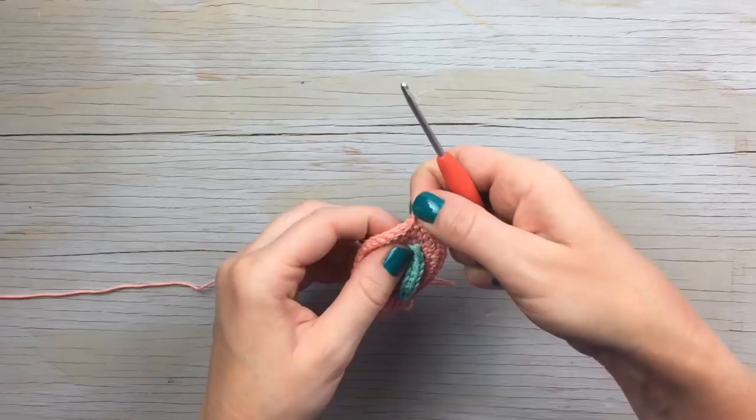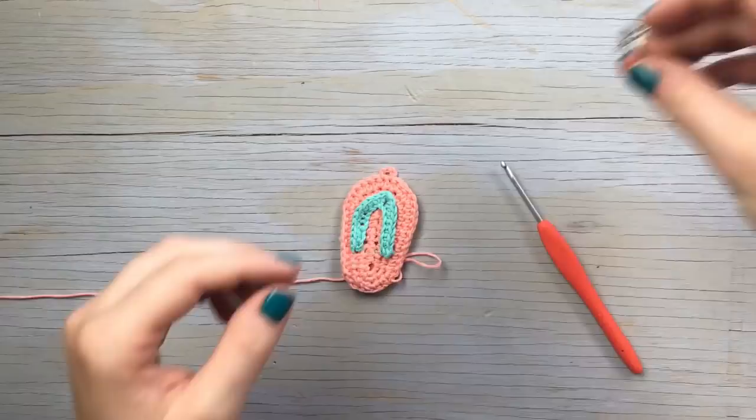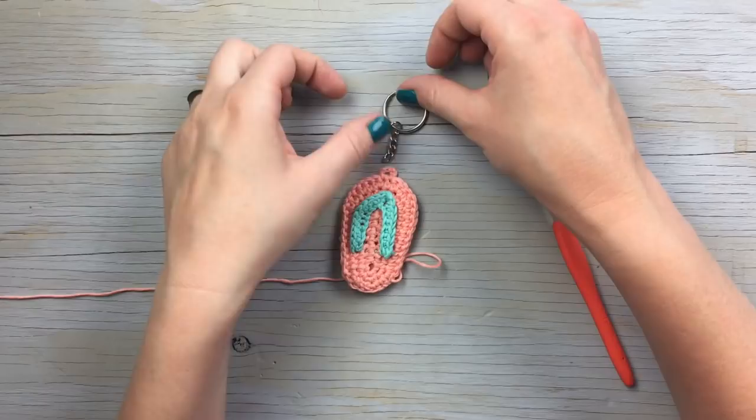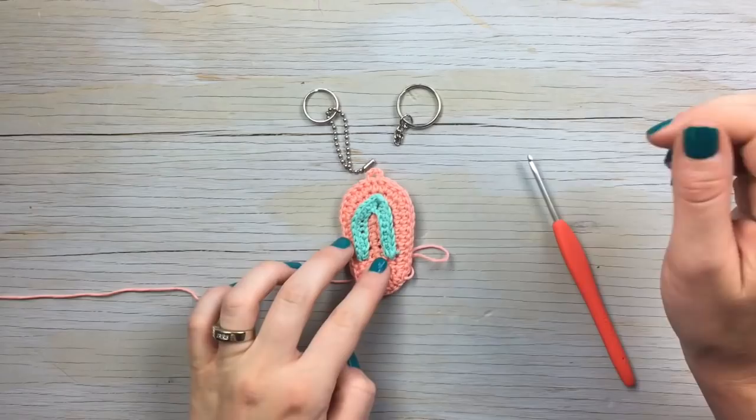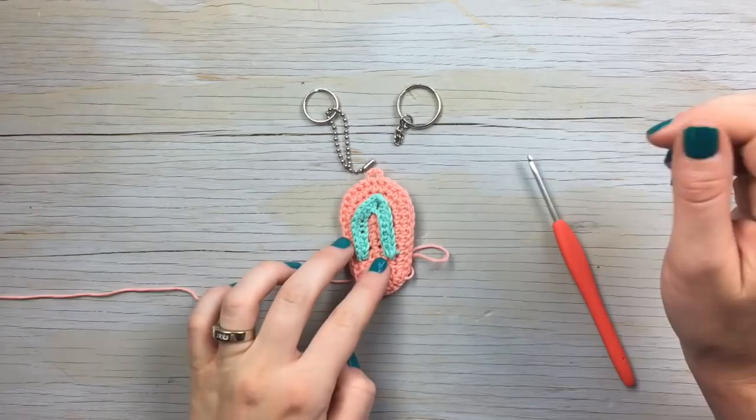There is the completed flip-flop! You have a couple of options for attaching it: you can buy a keyring and attach it to the loop, or use a ball chain through that loop — whichever you prefer. Then weave in your ends and you have a super cute flip-flop keychain!